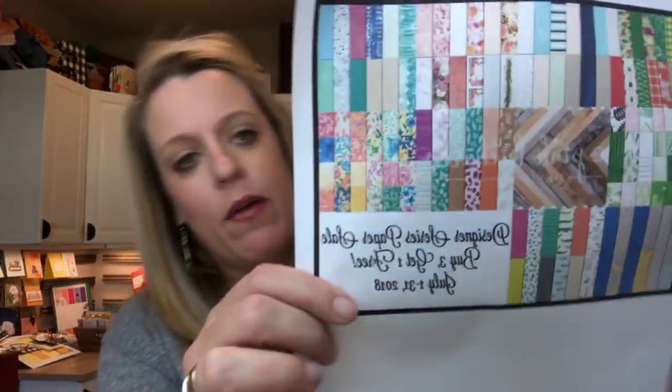Today's Facebook Friday is all about designer series paper. We have a big sale right now: buy three packs, get one free. It's mostly all the ones that are $11, and it doesn't have to be all the same — you can mix and match. You probably don't want four packs of the same designer series paper, so you can pick out your four favorites, pay for three of them, and get one free.